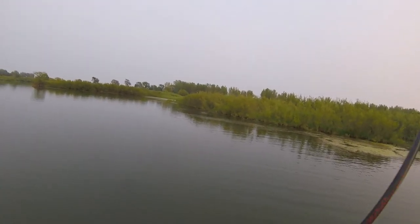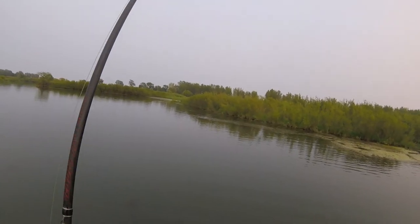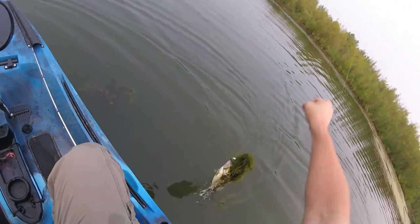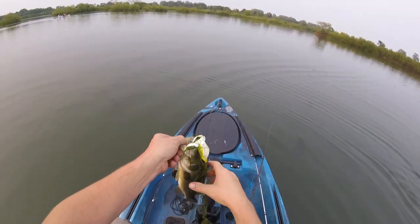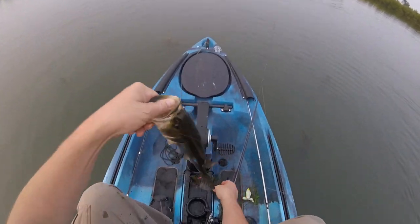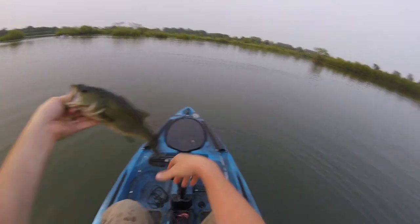There he is! A bunch of weeds — he's not that big, he's a dinker. He's camo-flashed. I've got weeds all over my kayak. There we go — first bass of the night on the frog.